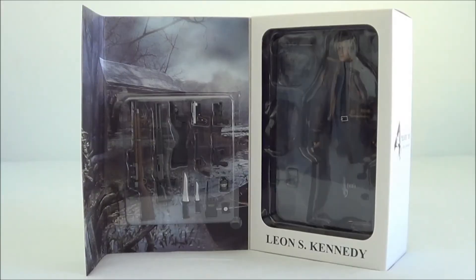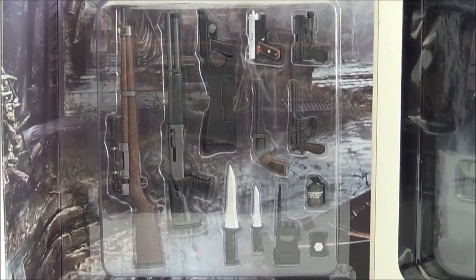When you open it up you can see the weapons on the left and the figure along with other accessories on the right. We'll take a closer look at the weapons. From left to right we have the bolt action basic rifle, semi-auto shotgun, Matilda which is a handgun with stock, handgun, black tail, broken butterfly magnum, red 9 Mauser, large combat knife, smaller combat knife which fits the shoulder sheath, communicator with opening feature, and a flash grenade.